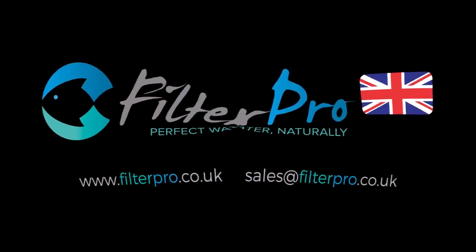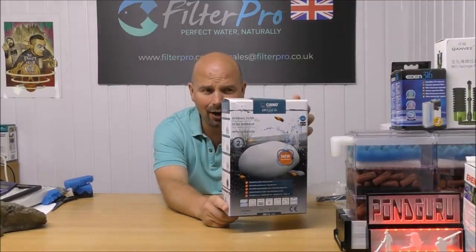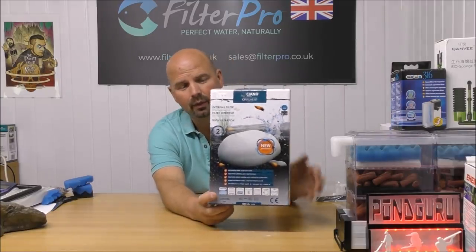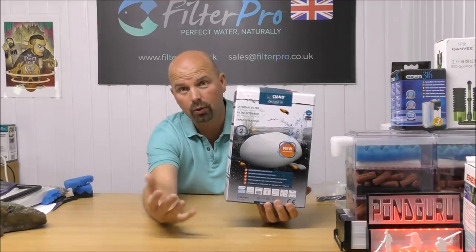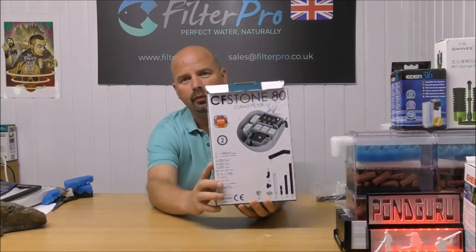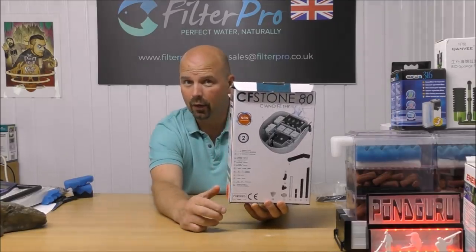Hello there, welcome to another edition of Pimp My Filter. In this video we're going to take a look at one that is quite different — we've certainly never taken a look at anything like this one before. This is the Cayano, or Ciano, CF Stone 80. It's actually a plastic hollow stone or rock with a filter in the middle. The stone holds your pump, all your media, and your foams.